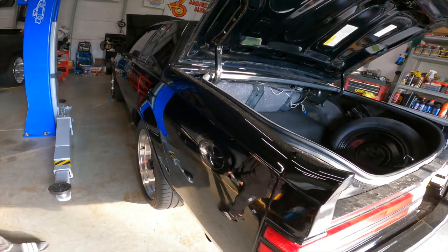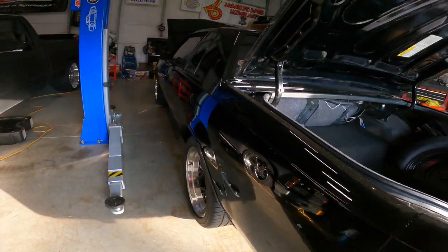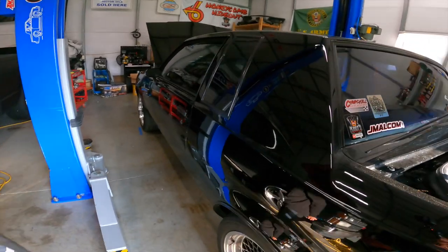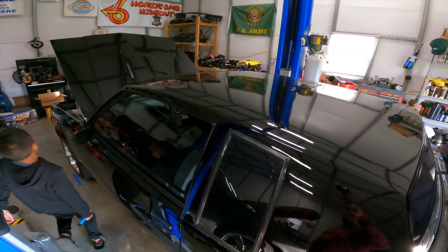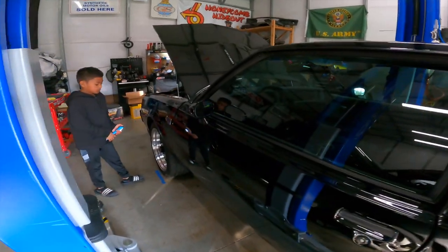There's a little pollen on it — we'll clean it up before we put it on the trailer. We're going on a trip with this car, leaving out this weekend, going to enjoy spring break with this car.